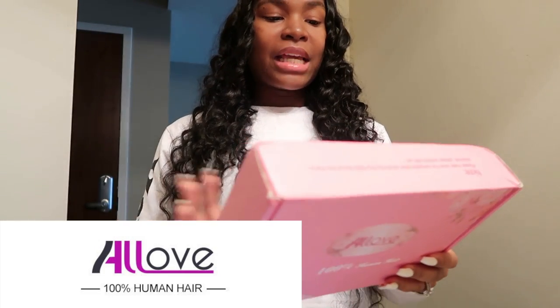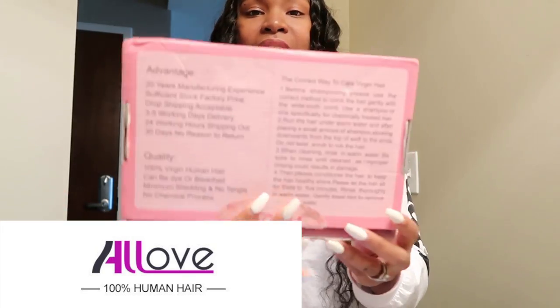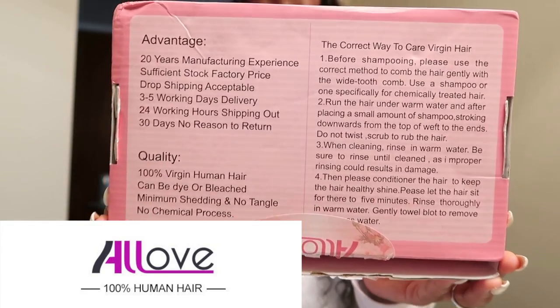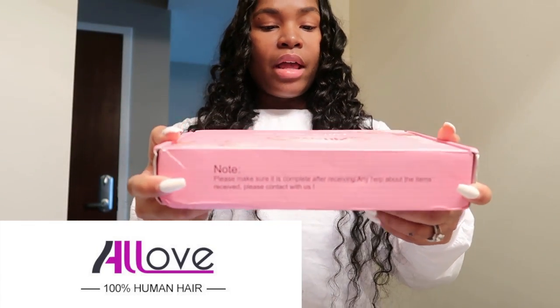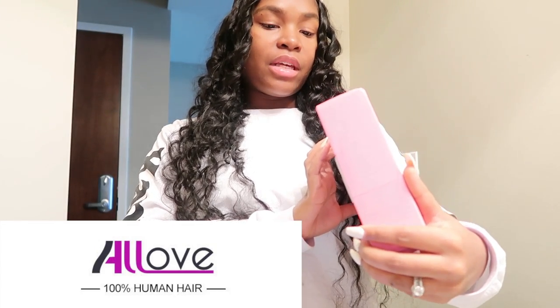This is what the hair came in — this pretty pink box. It says 100% human hair, and on the back it has its advantages and the quality of the hair. It says it can be dyed and bleached, it has no shedding, no tangle, and there's no chemical process. On the back it has remarks and a note on the side.